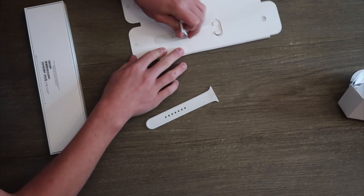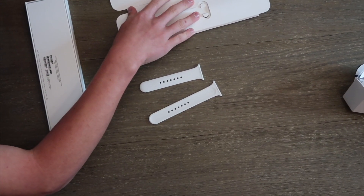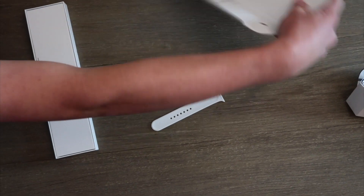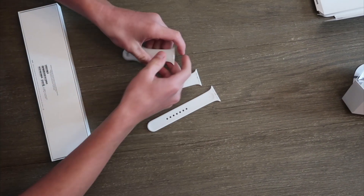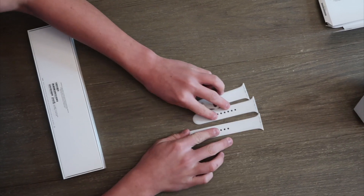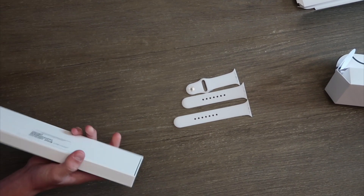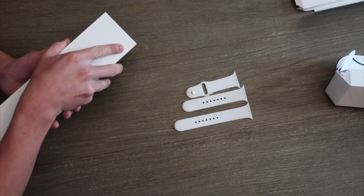Oh my god, it's so nice. So these are the bands — it's actually a pretty nice band, but I ordered the navy blue one. Now it's time to open the watch itself.